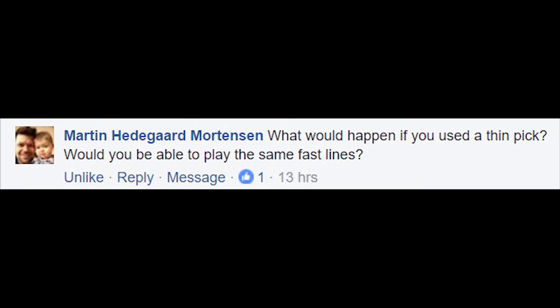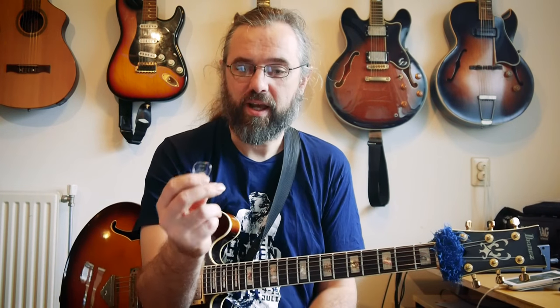A viewer asks: 'What would happen if you used a thin pick? Would you be able to play the same fast lines?' I don't use a thin pick. The one I'm using is a John Daw custom pick — they're a company from Russia and we developed it together, meaning they sent me some samples and we went back and forth a few times.